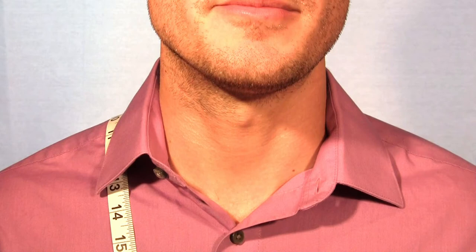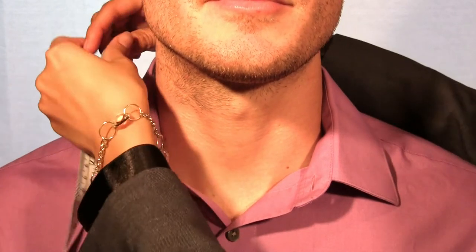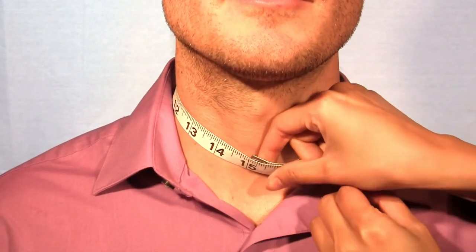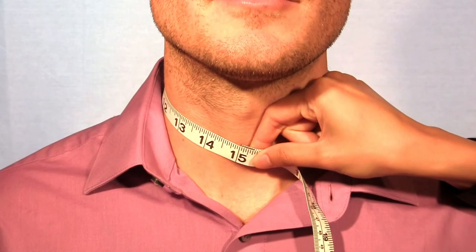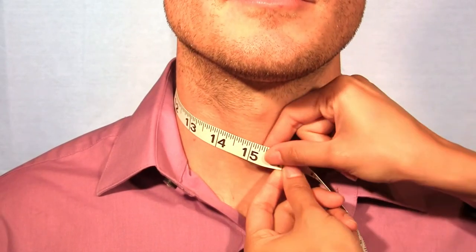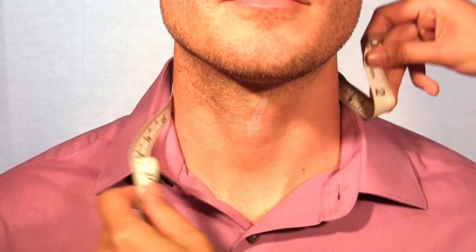Standing up and looking straight forward, identify the base of the neck. Wrap the tape measure around the base of the neck, fully touching the skin and not over the shirt collar. Leave enough space for one finger gap between the tape and your skin for a firm, proper and comfortable fit.